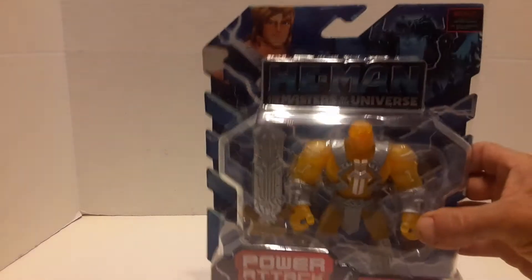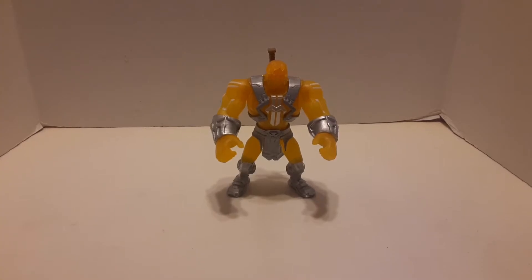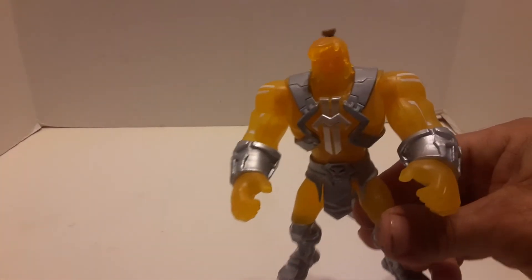I got two of them, so this one I'm going to open up. I'll pause the video and we'll open them up. And we are back — I spared you the crinkling of the plastic, but here he is.